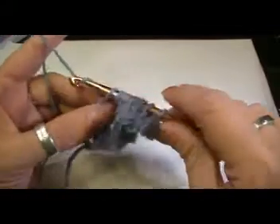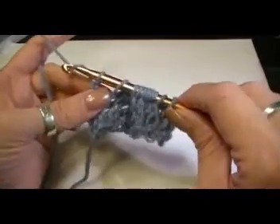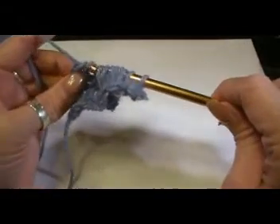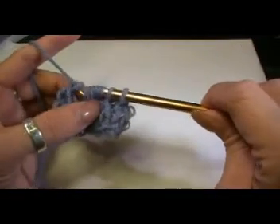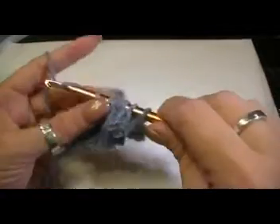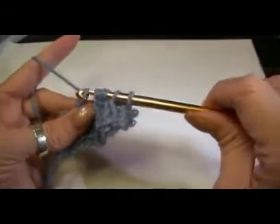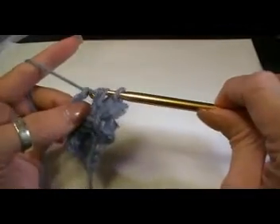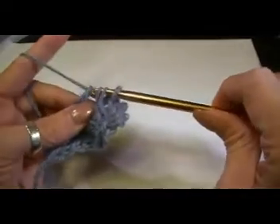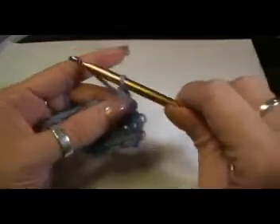Now chain one like we do normally, which is the yarn over and pull through one. But now we're going to go through two all the way across. Just make sure that those stitches don't bounce back where they're not supposed to be — make sure that you get them in the correct order, because sometimes they like to stray. Here's one, these are the back ones, three, and the last two.